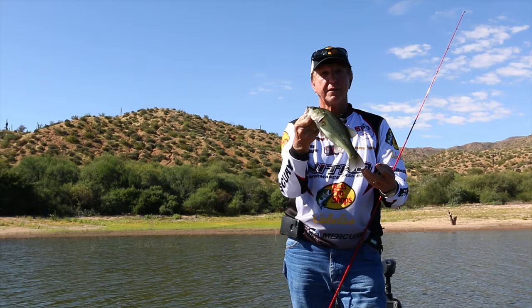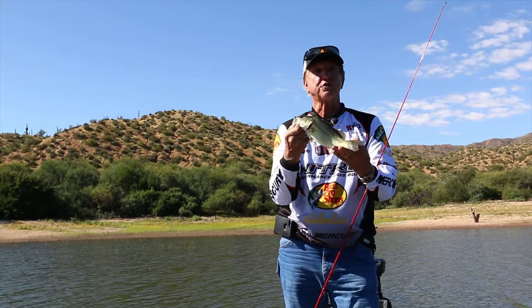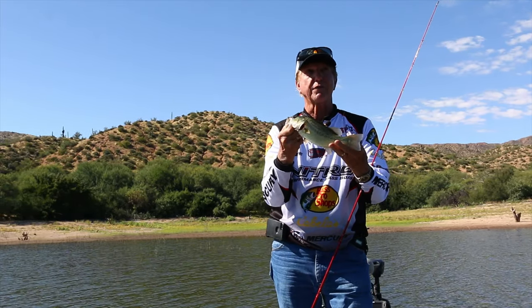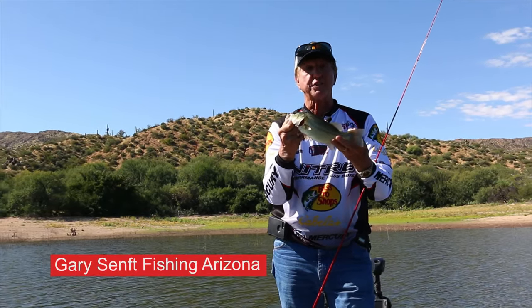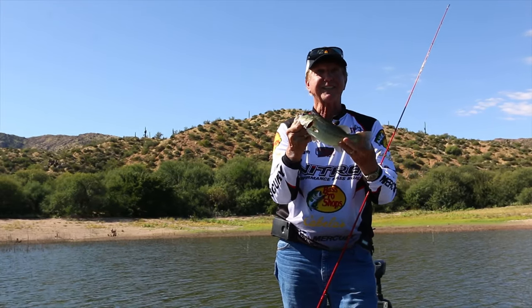Thanks again for watching our shows — Greg and I really appreciate it. Don't forget to subscribe to the website. I've got a newsletter getting ready to come out this week — just hit subscribe, put your email in, and I'll send you a newsletter all about fishing and the barometer and everything. Thanks again.